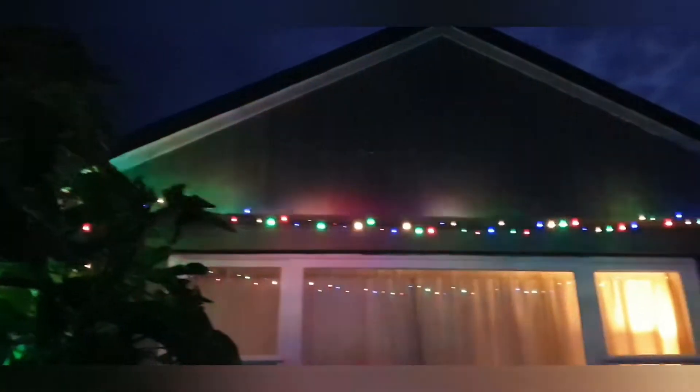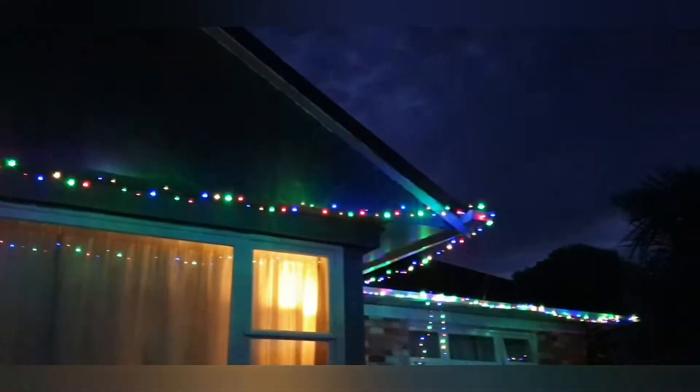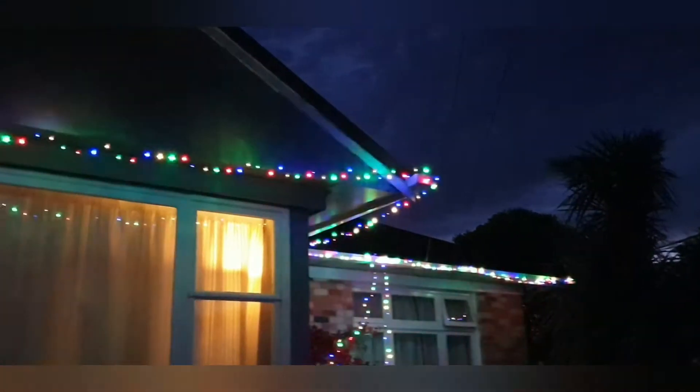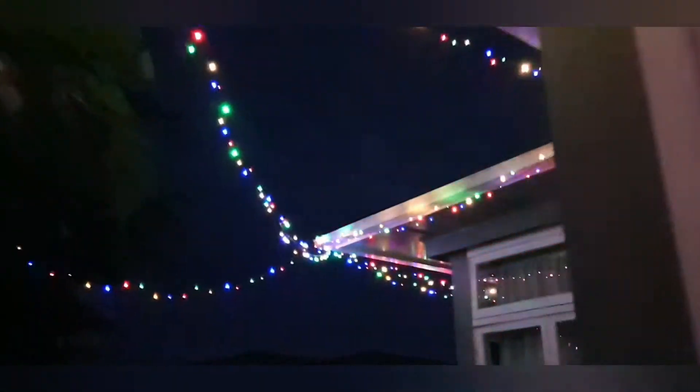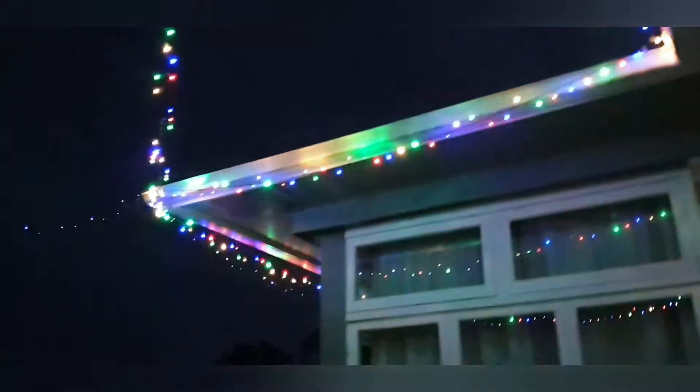We put lights along the fence and we put these lights in the garden — in the front garden. This took us about 10–15 minutes to do. We used a ladder to get the lights on the guttering around the left side. We sliced these lights and they cost about two dollars each, 41.5 meters long.